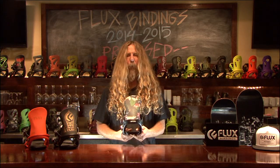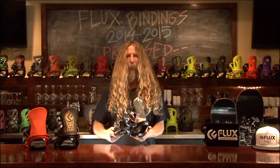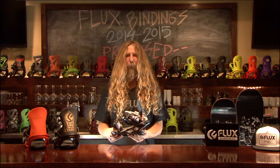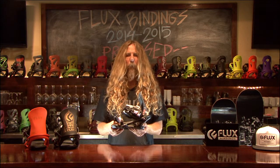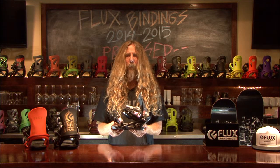The RK base plate has been milled out to be lightweight and strong. With the lifetime guarantee, we know that it's ready to take on all that you are. The base plate is made of a mid-flexing material that will give you direct control over your board and dampening on landings.